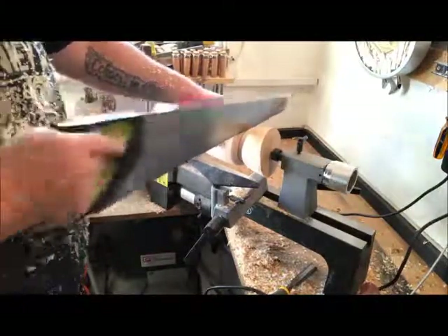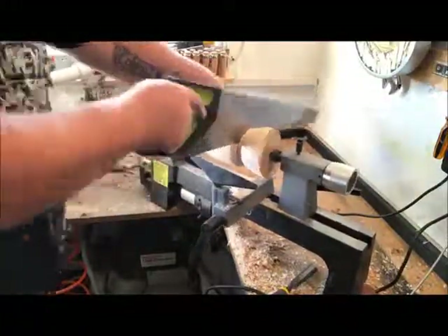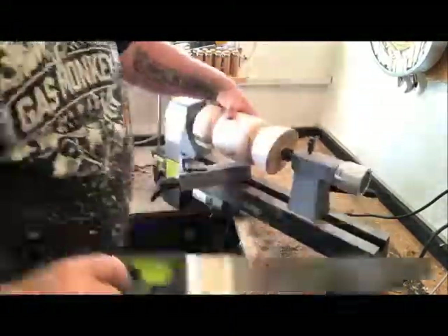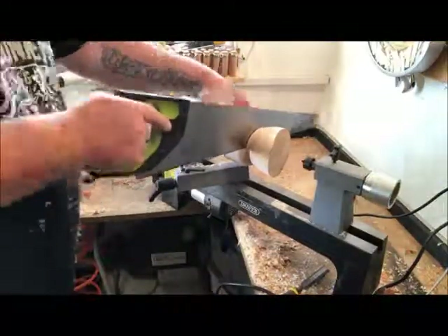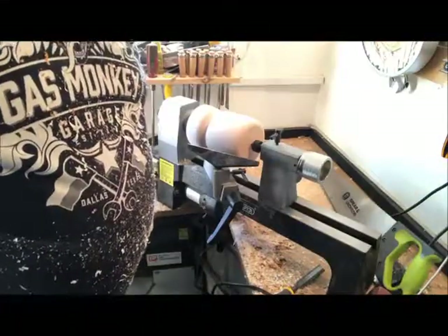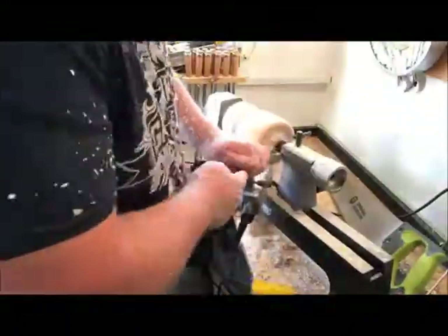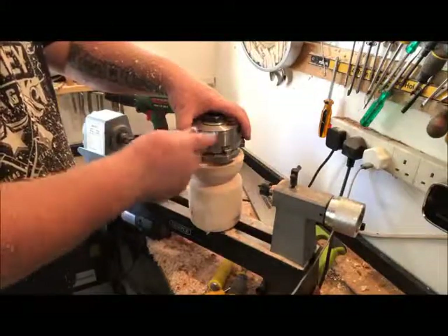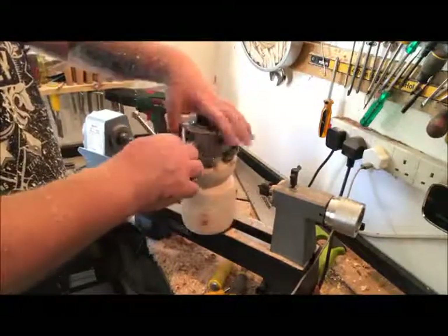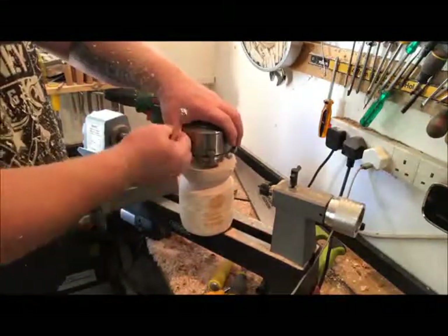I've got my shape now, so I'm just going to cut this off, then mount it back in the lathe to cut into it. I'm going to mount it into the chuck for safety because it just came out of the faceplate - I have no idea why - so I thought I'd put a tenon on and mount it in the chuck.